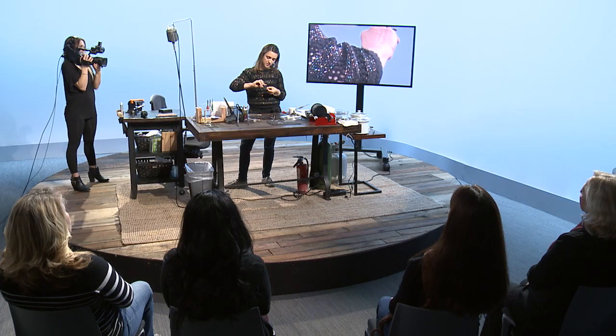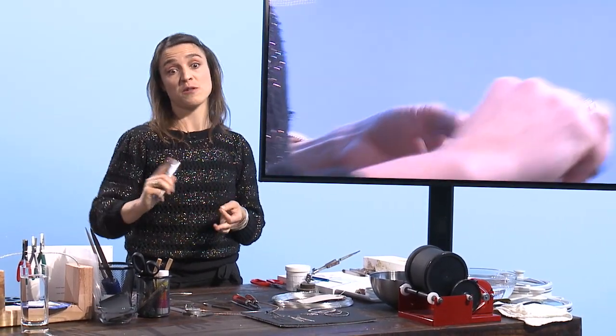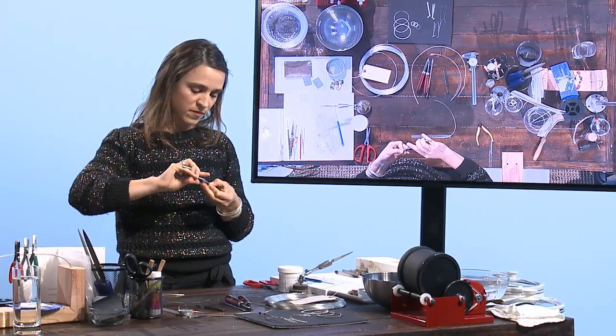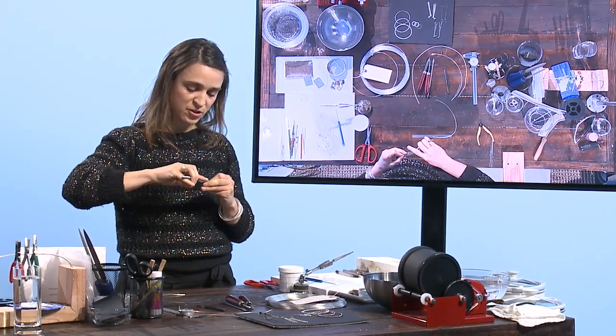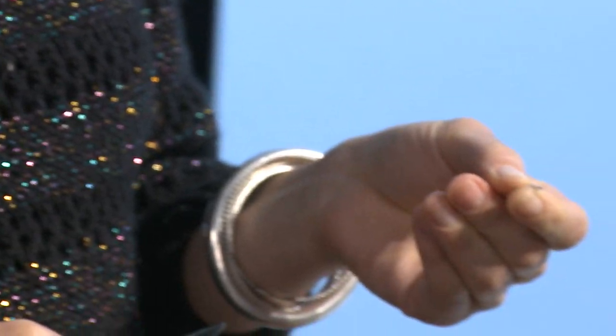You want to twist away from you. We're going to be putting this in the flexible shaft to twist it. If you do it the wrong way you'll know really fast because it will untwist what you just started. So twist by pushing away from you — just getting the ends to meet together, just doing a tiny bit.